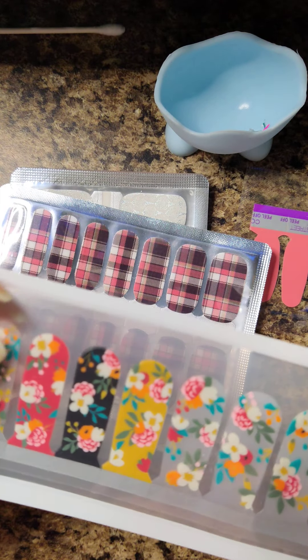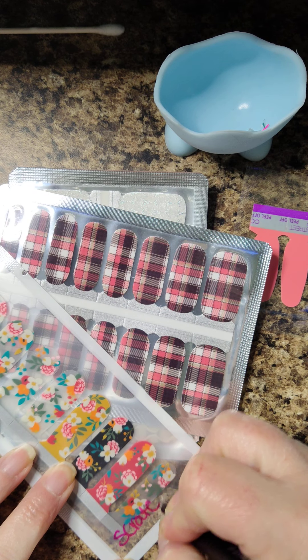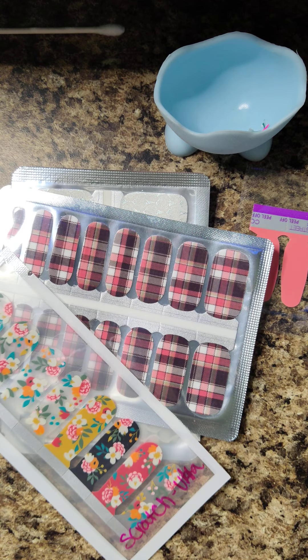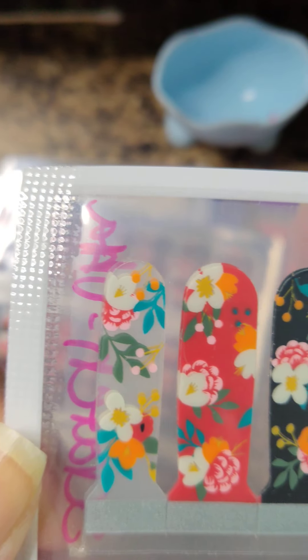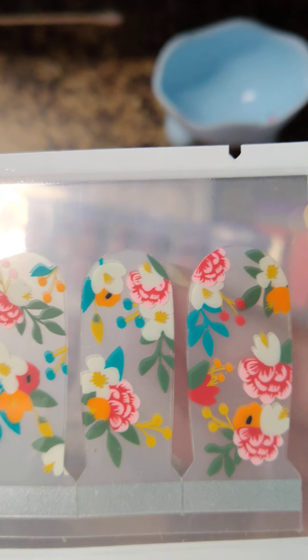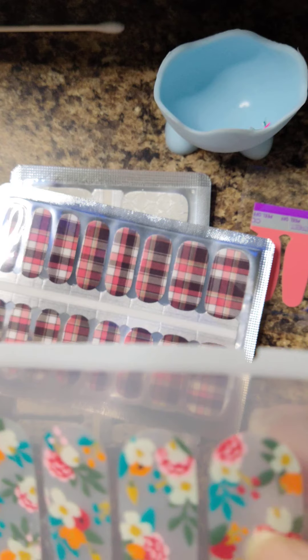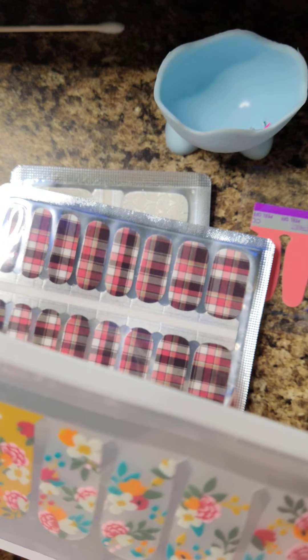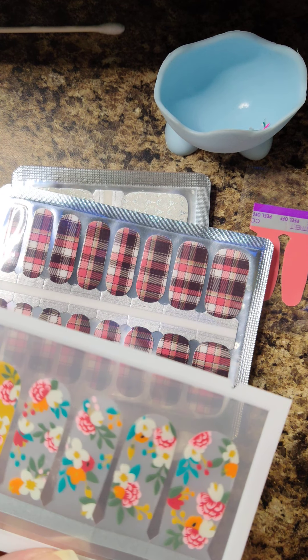This one is from Ulta — the brand is called Scratch, S-C-R-A-T-C-H. Look at these — again, a freaking fall time dream. Look at that mustard nail! You guys know how bad I have it for mustard. The set is stunning. These are ten dollars so they better be good. I got them from Ulta online. They say they're nail polish too, so there we go.